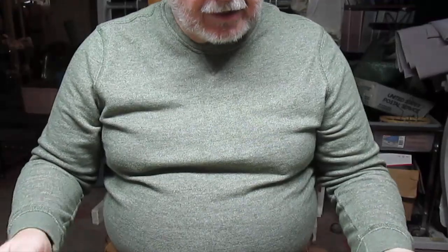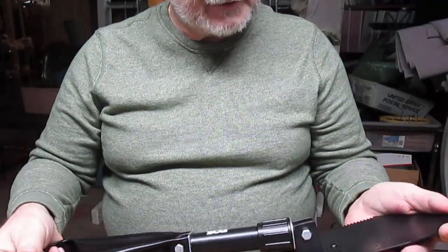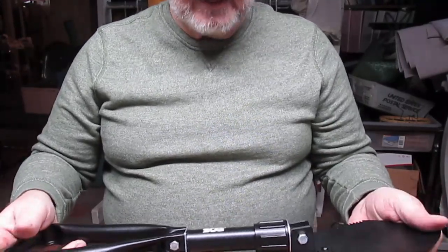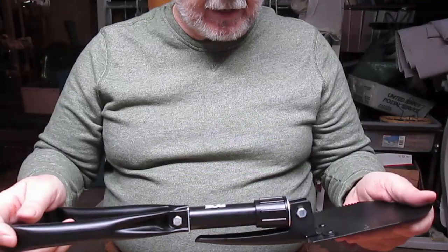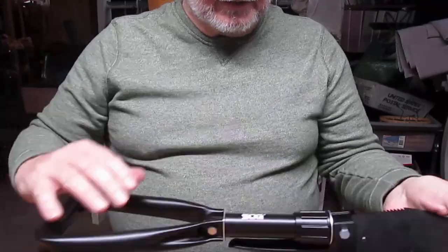This is a SOG entrenching tool and it's one of the neatest little things I've found on Amazon that I think is worth buying if you have a use for it. Let me show you how it works first and then I can describe it.